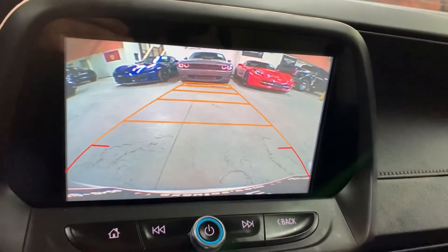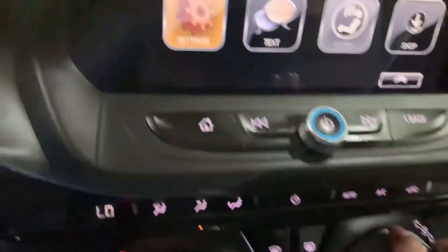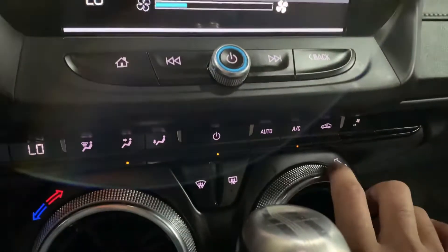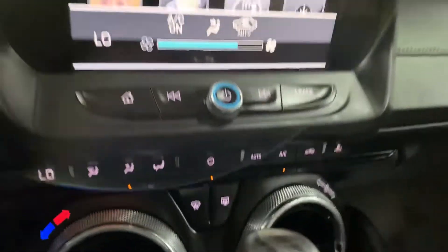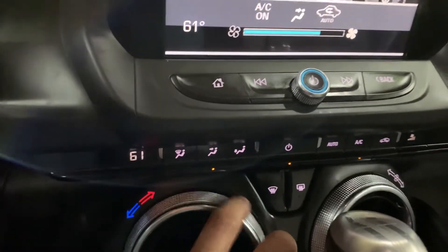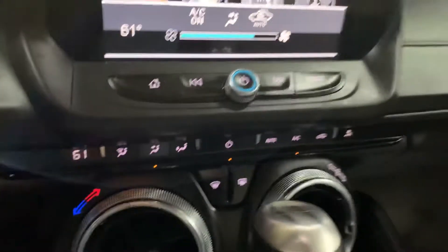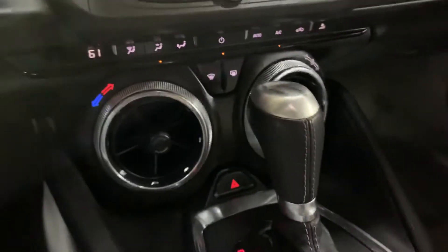It can definitely help you out when backing out of tight spaces. The AC is working fine — I'm gonna go ahead and adjust it right here. This is where you adjust your temperature, and it's working fine.